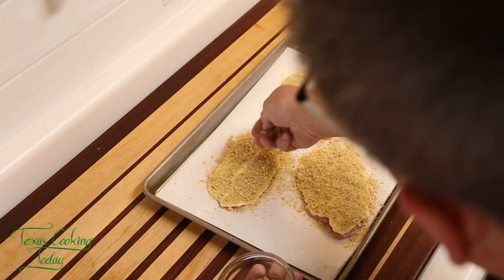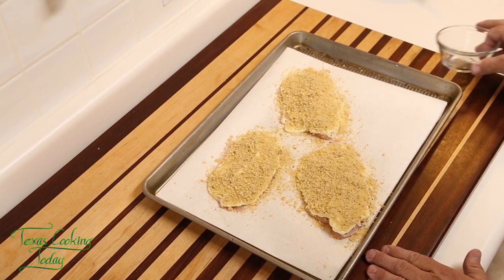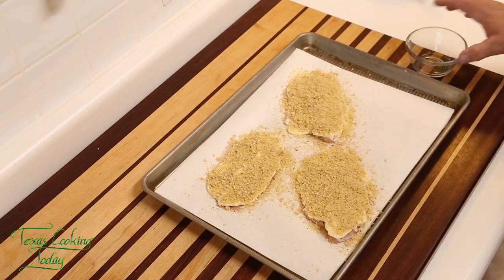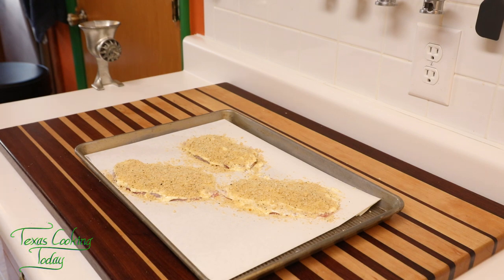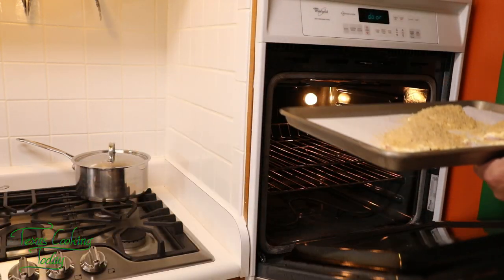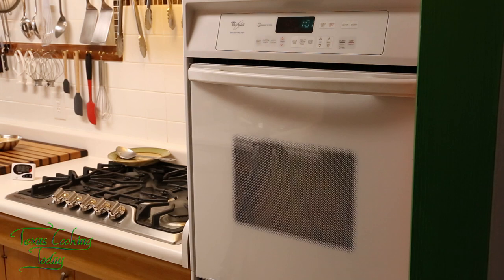Simple, easy, absolutely delicious, and folks, definitely something you should give a try. Our fish is prepared, the aioli is prepared. All we got to do is bake this up, plate it up, and we're ready to enjoy our lunch. Our oven is preheated at 425 degrees — let's go ahead and get that in there to bake. I'll check that in 12 minutes. It should be ready at that point.